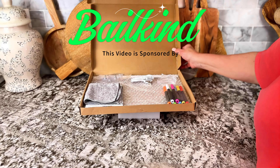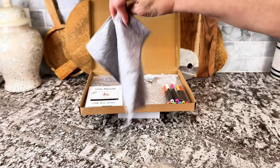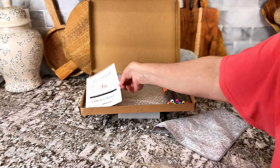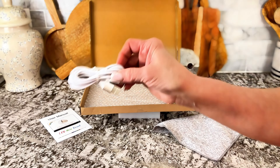I found the most amazing product. This is something that you can do with your kids. You can use it for home, you can use it for business. You can use it in your store, in your office. So many amazing uses for it.